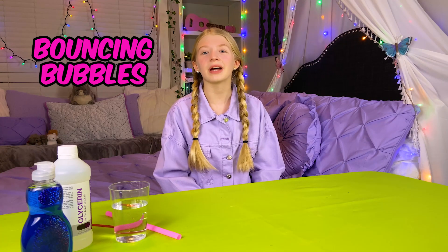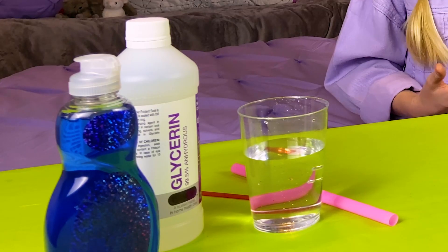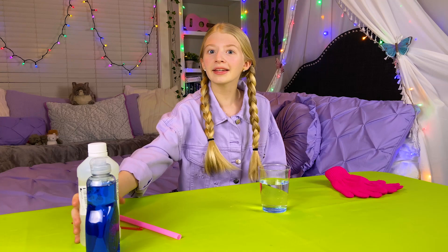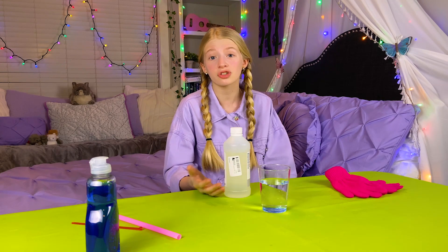The first thing I'm going to make is bouncing bubbles. Did you know that you can make bubbles that you can bounce in your hand? All you need for this experiment is water, soap, glycerin, a straw, and some gloves. And if you have glycerin, put that in there too — it will make the bubbles extra strong.